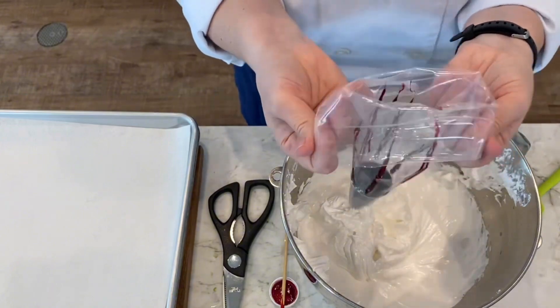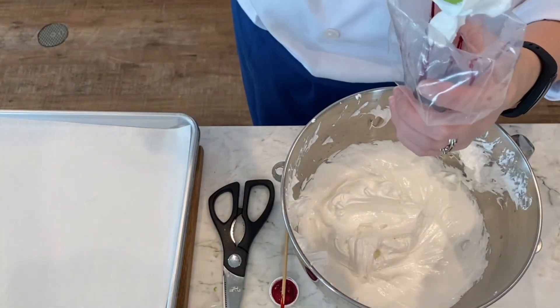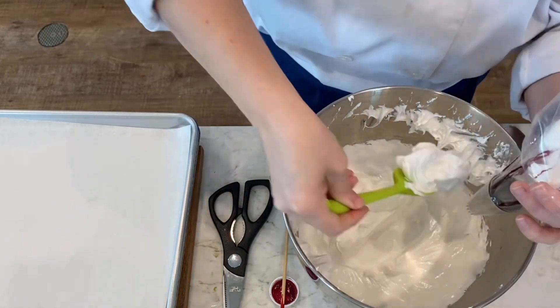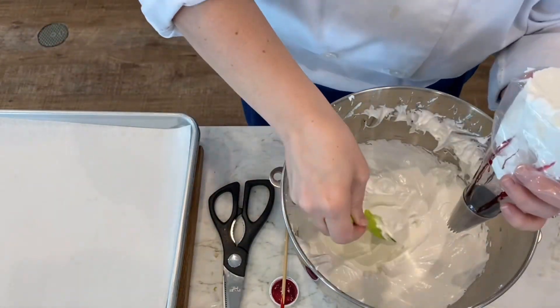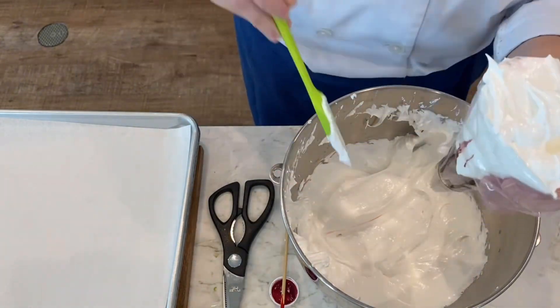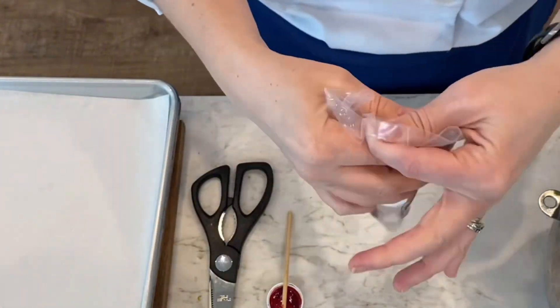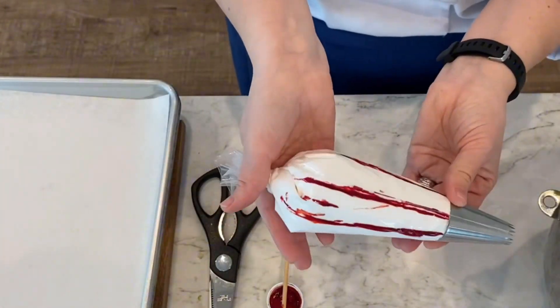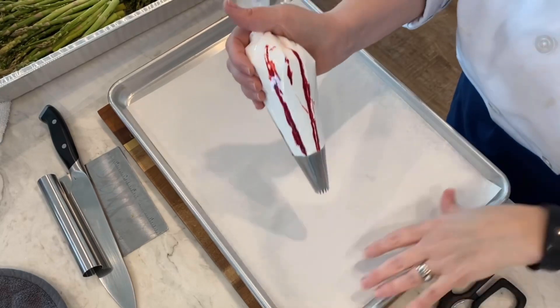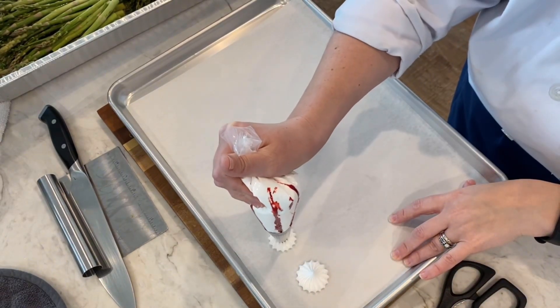I just used a skewer dipped into the dye and then kind of made a stripe. It can get a little messy, but just take your time. Then we're going to be filling up our bags with our fluffy white meringue. Like I said, these are peppermint — I just used a little bit of peppermint extract — and then I'm ready to pipe.